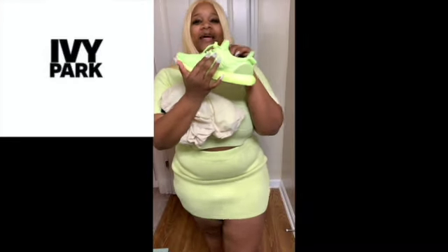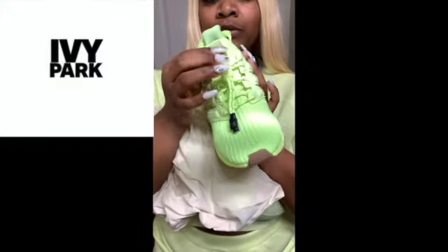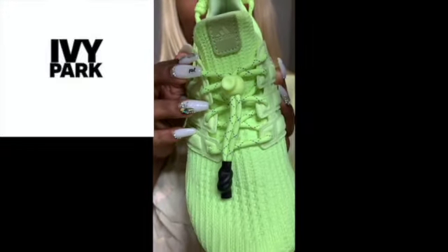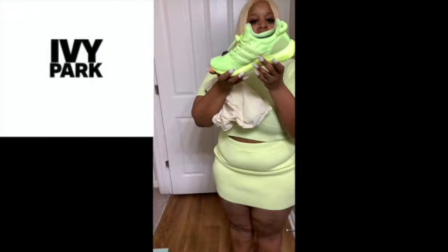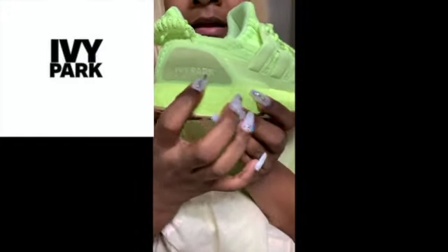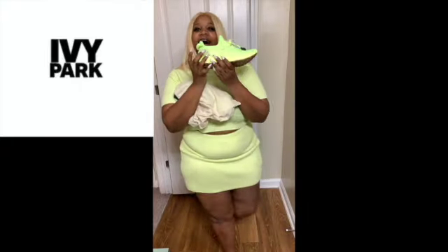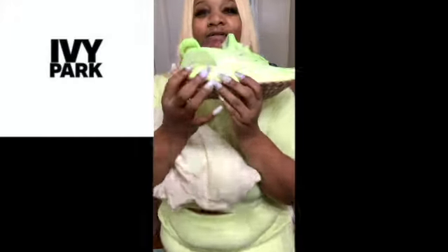It's the three-line Adidas detail. I am in love with this color, it's so cute. The tongue says Adidas on it, and it has Ivy Park right here. It's Ivy Park on one side but doesn't say anything on the other side. It's cute, I love them.